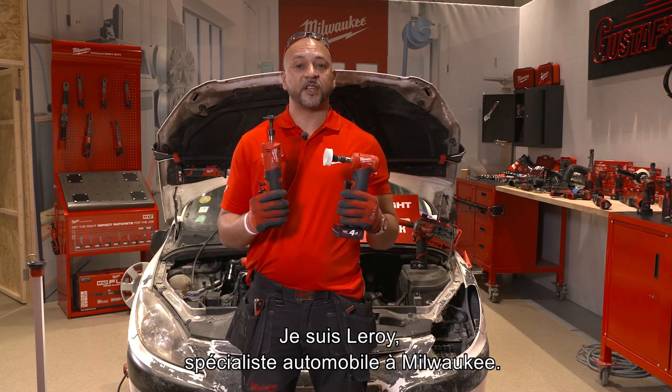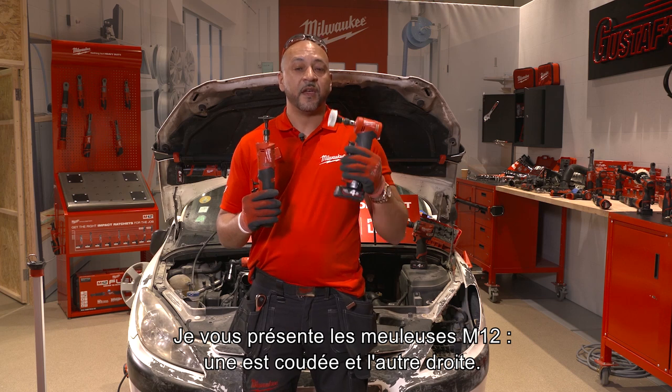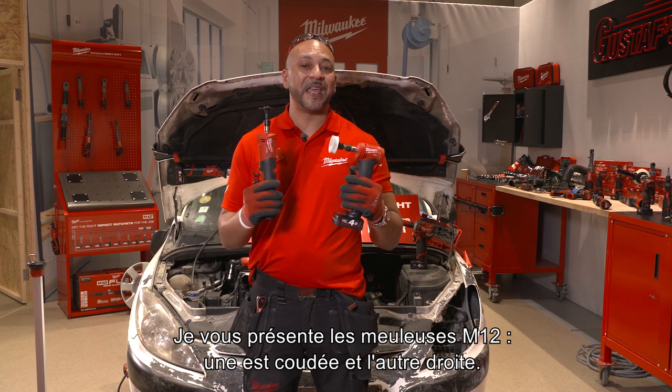Hi, my name is Leroy, automotive specialist for the UK, introducing the new M12 die grinders. First we have the right angle and we have the inline version.